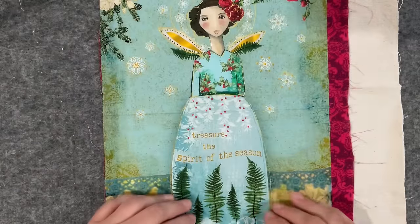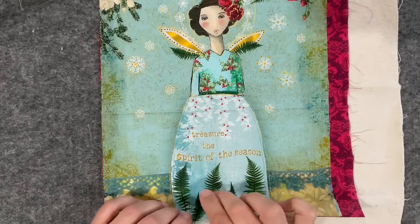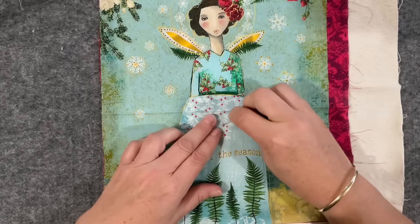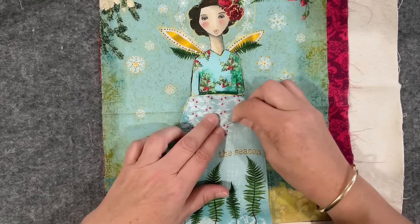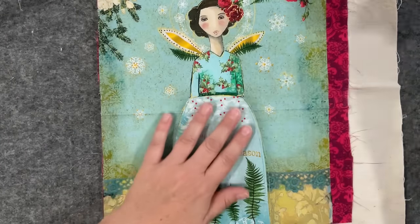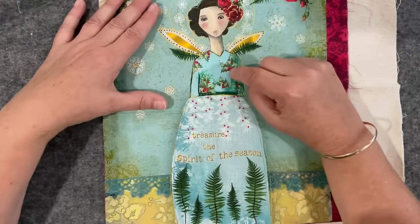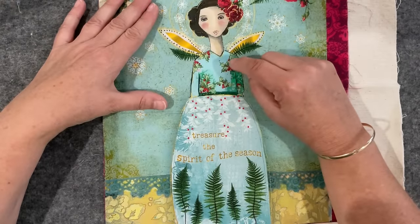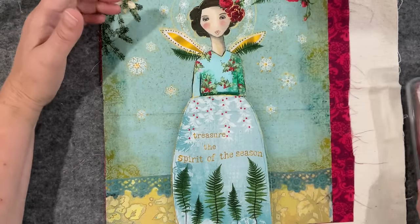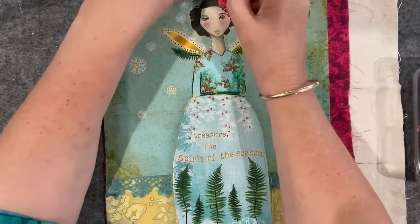I'm hoping there's enough thickness that I can slide my needle through and do some little stitches without peeking through — yes, that's good. I'd like to put some beads on her and highlight these little berries, so that's the plan.